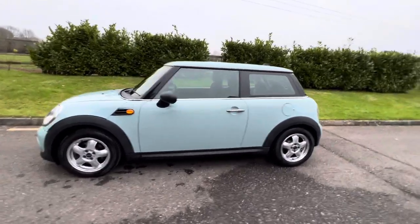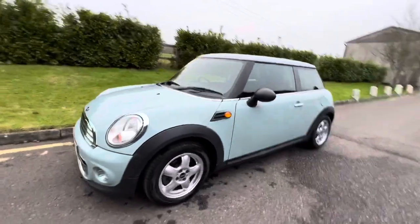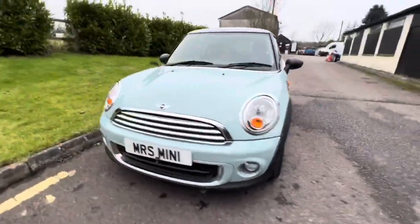This is a 2011 Mini One in a color called ice blue. Some people call it duck egg blue, but it's that pretty baby blue color.